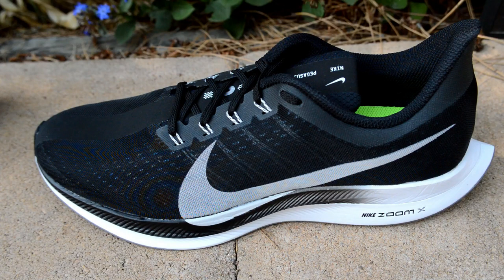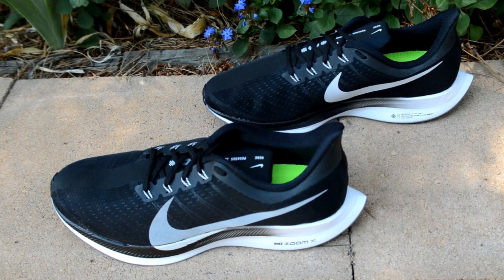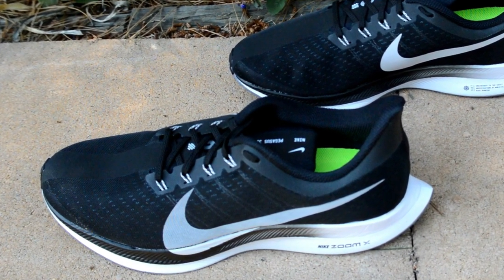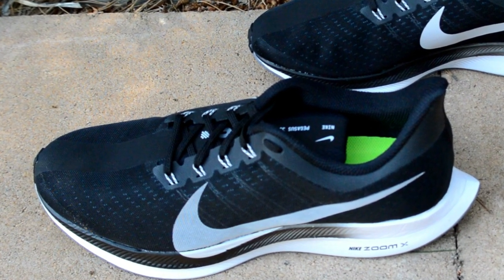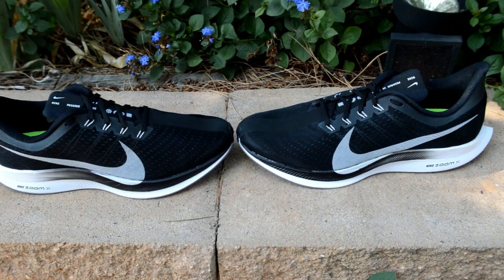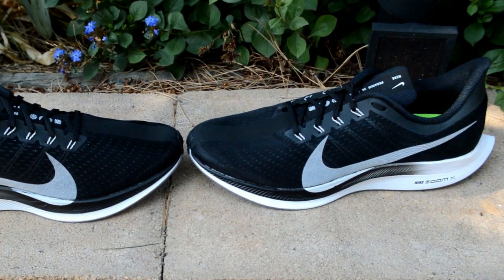The toe box on the Peg Turbo had me a little worried at first. While the length and width were right, the volume was a little shallow — it was really close to the top of my toes. I debated playing around with different sizes, but I just started wearing thinner socks and that seemed to help. After a while the upper loosened up and I broke the shoes in, and the toe box volume wasn't a problem anymore. While I didn't get any blisters or rubbing, I could definitely see that happening to other people until they get broken in.